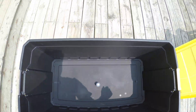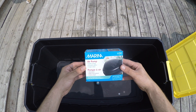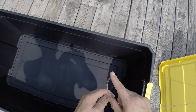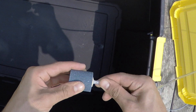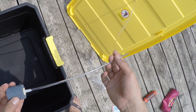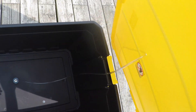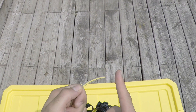Step three: connect the air tubing to your air stone and air pump. You'll want to place your air stone right in the center of your storage container. Your air pump will sit on top of the lid. Simply connect your airline tubing to each of the required openings.